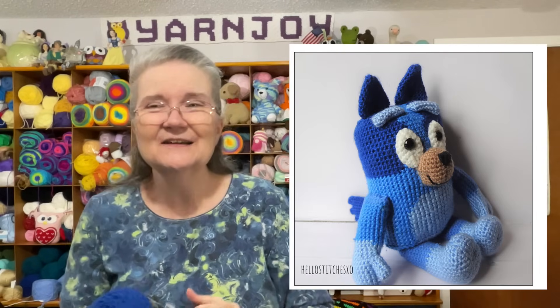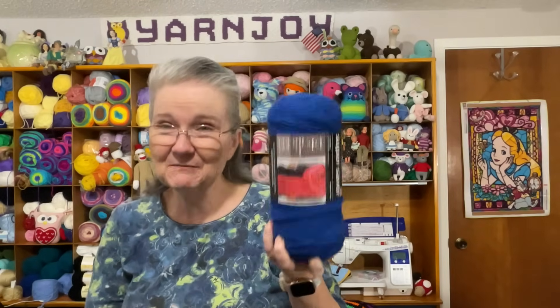I'll pop in a picture of what the stuffed animal is going to look like when I get finished. There's Bluey — if you have small children, grandkids, or whoever, you may have seen that cartoon character. It's from a cartoon on Disney Plus. My grandbaby loves that cartoon — he's always asking to watch Bluey.